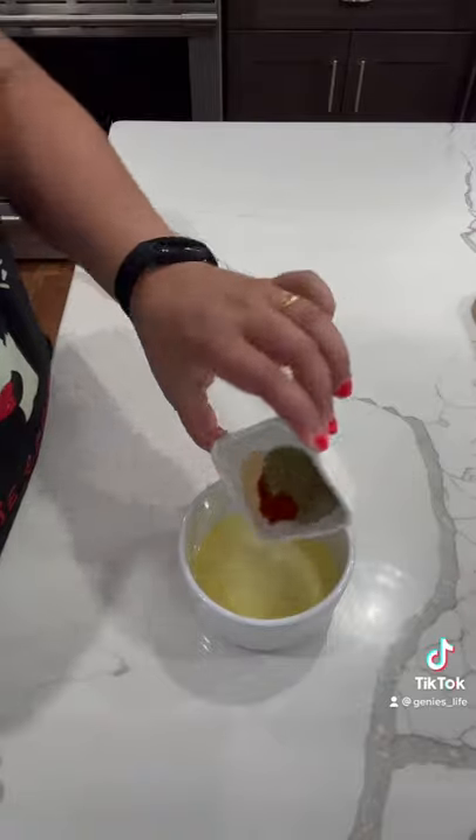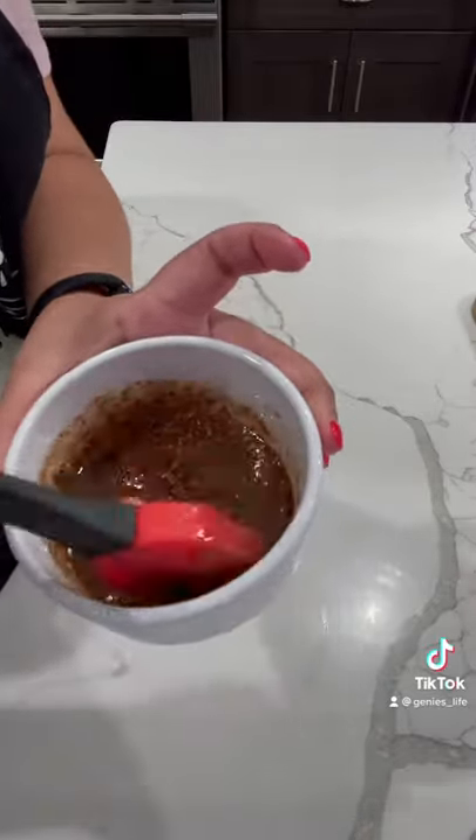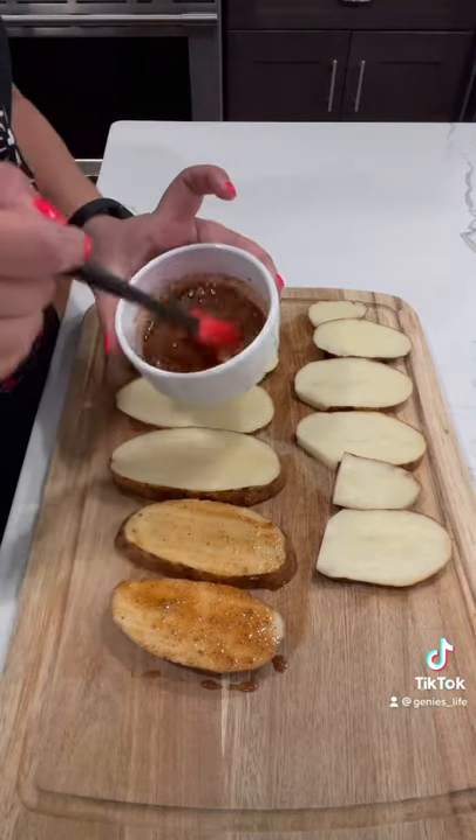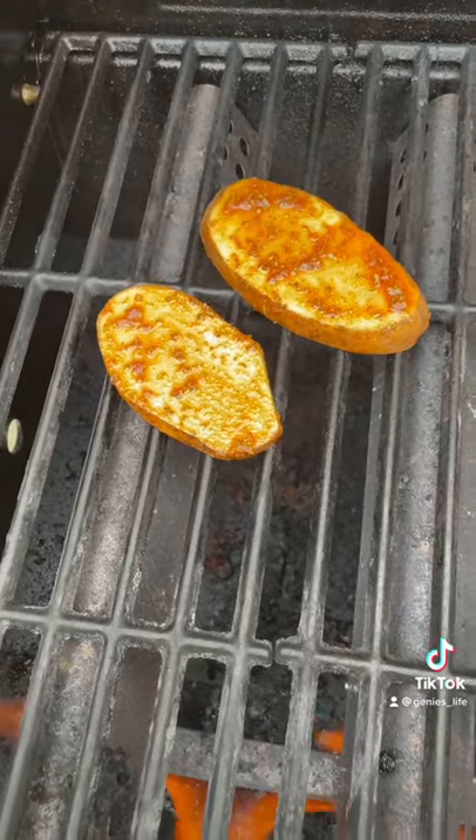I combined some olive oil, garlic powder, paprika, oregano, salt and pepper. I brushed the oil on both sides of these potatoes and then popped them on the grill for about five minutes per side.